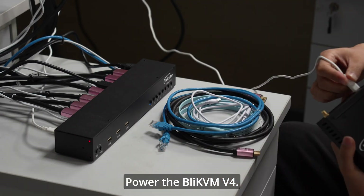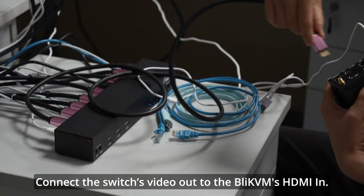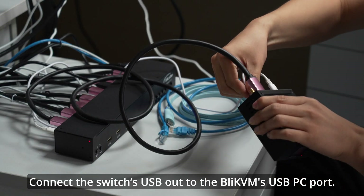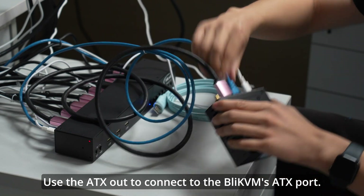Power the BLI-KVM V4. Connect the switch's video out to the BLI-KVM's HDMI IN, and connect the switch's USB out to the BLI-KVM's USB PC port. Use the ATX out to connect to the BLI-KVM's ATX port.